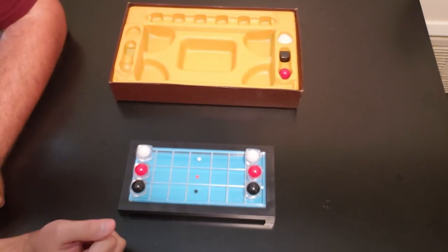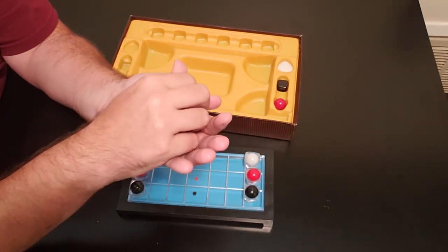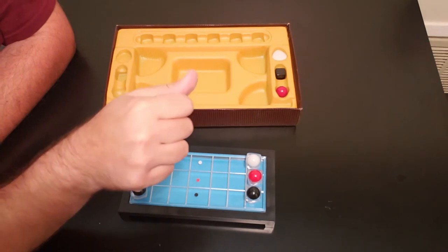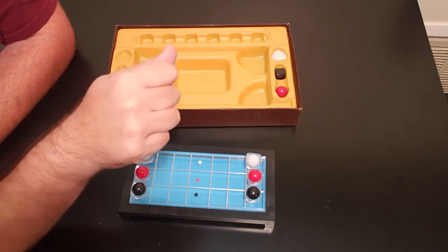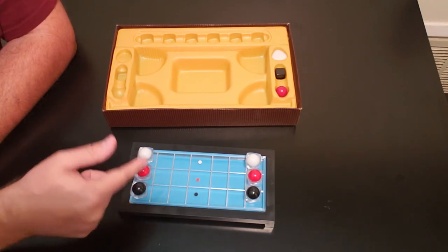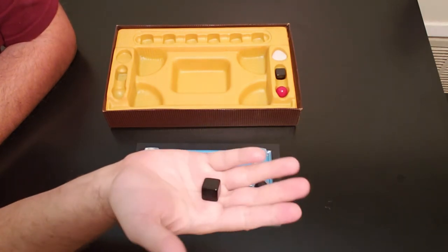Say I'm player one and I'm going to start first. I'm going to take these three and put one of them in my hand without the other player seeing, obviously. That player is going to try to guess which color I have in my hand. If they guess incorrectly, I get to move whatever color I have in my hand one spot. If they guess correctly, that piece will not move. Say I have one in my hand and they say 'I'm going to guess red' — I have the black, so the black will move one space up.